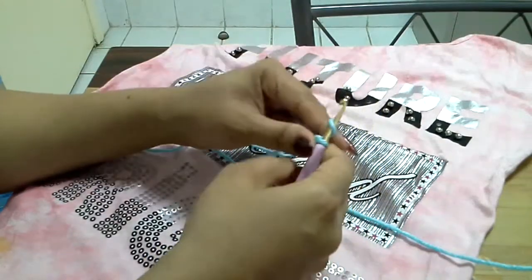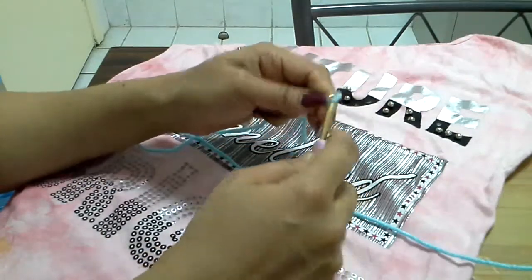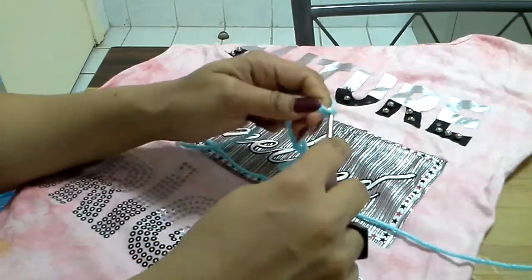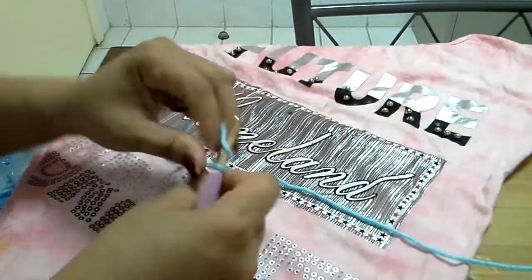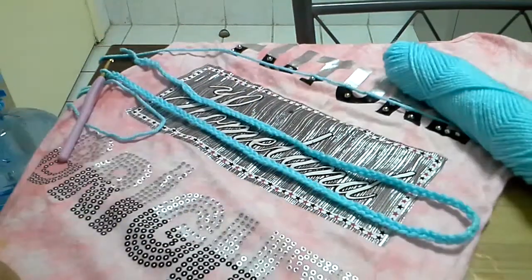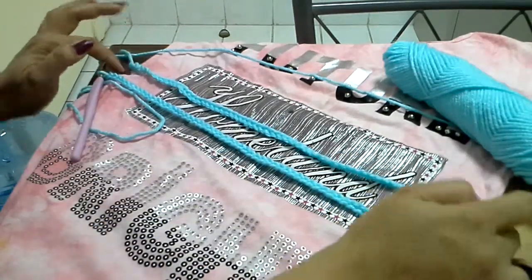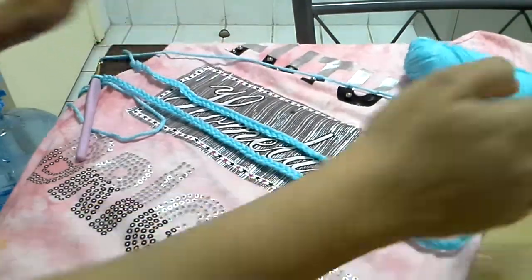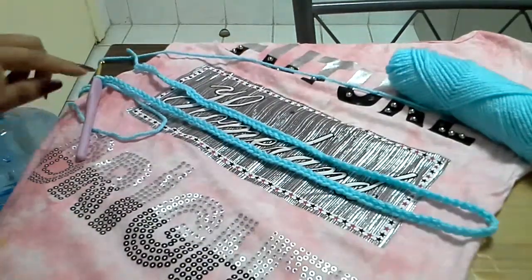When you are doing this project, take the measurement of any dress and make a chain equivalent to 2 times the width of that dress. When taking the width, measure from the middle of the dress — not from the top and not from the bottom. So this chain is 2 times the width of this dress.